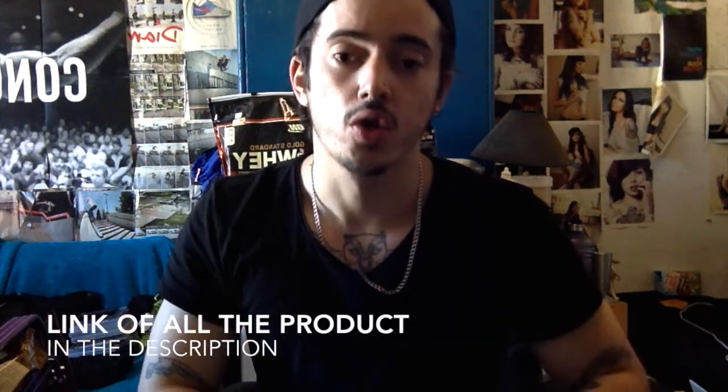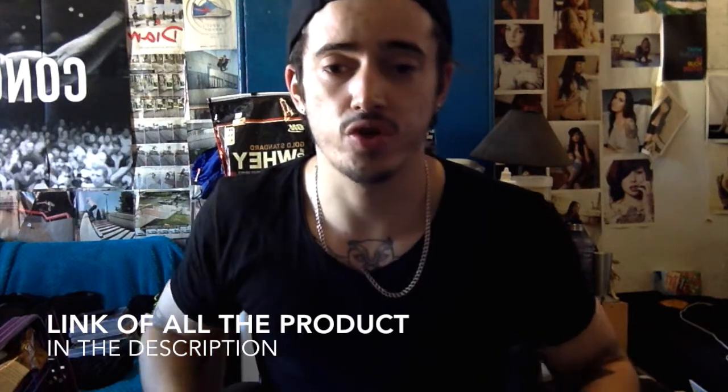Hey, what's up everyone? Alex Red. So today I'm going to do something a bit different — I'm going to do a review. I just ordered some clothes from Gymshark a week ago, and today I'm going to show you and do a bit of a review.